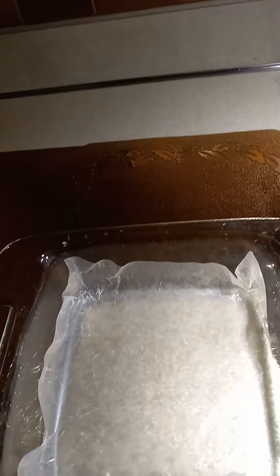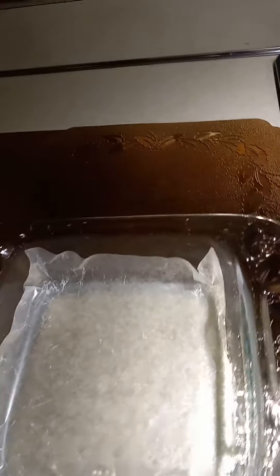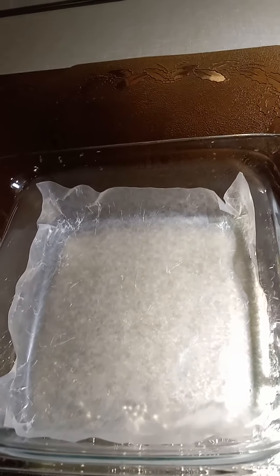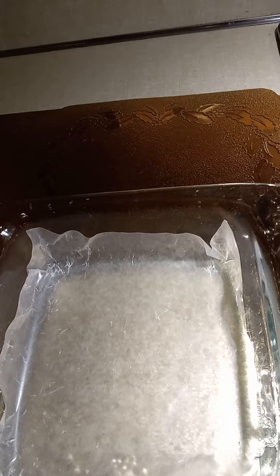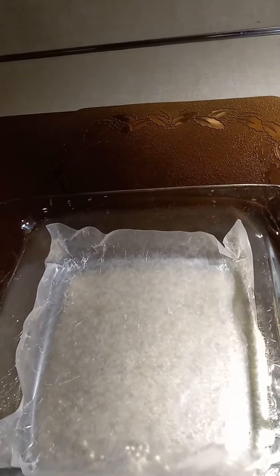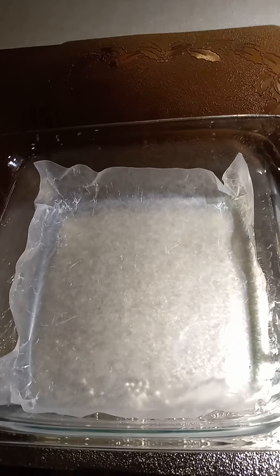Hi, today I'm making a little special treat for my family and my friends. I know it's not Thanksgiving Day as yet, but this afternoon I'm making a sweet potato brownie or sweet potato pudding.